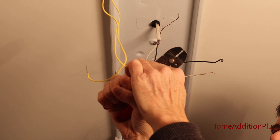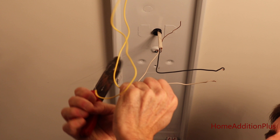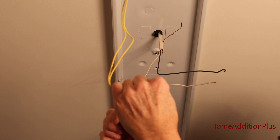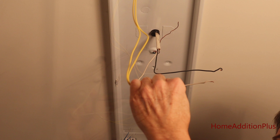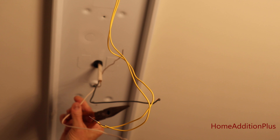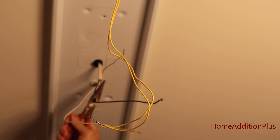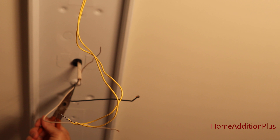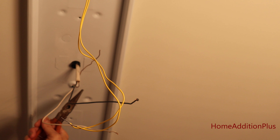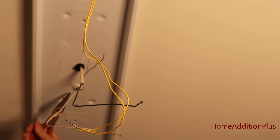Now I'll go ahead and put the new ballast in. What I'm doing is trimming off about a half inch of shielding from the wires so that I can wire-nut them in with the wires associated with the ballast. I just want to highlight — this is the supply line coming in: your hot, your neutral, and your ground. You want to make sure that your ground wire — this exposed copper wire — is attached to the fixture itself so the fixture is grounded. That way, in case any electricity were to flow on the fixture itself, it would pop the circuit breaker.